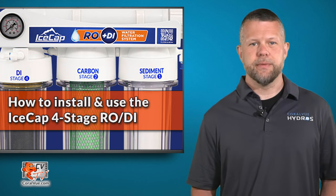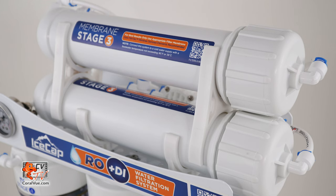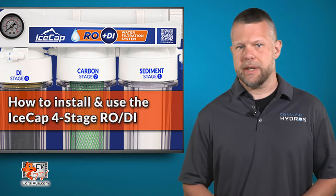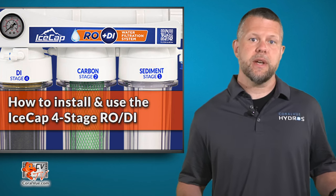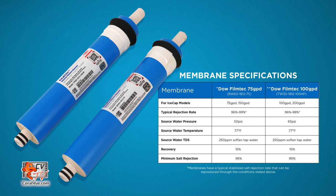Once the water passes through the pre-filters, it makes its way to the reverse osmosis membrane, which is the heart of the filtration system and removes over 98% of inorganic salts, heavy metals, bacteria, and almost all high molecular weight organics. Dow FilmTec membranes are included with all IceCap RODI filters and are notably the very finest producers of filter membranes.